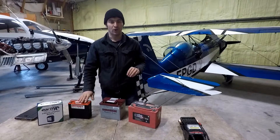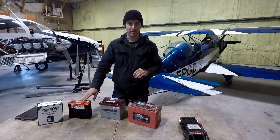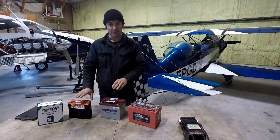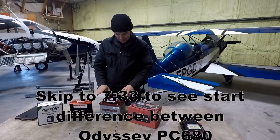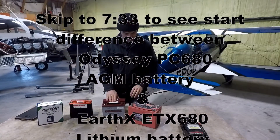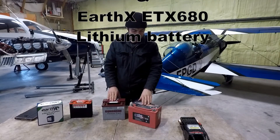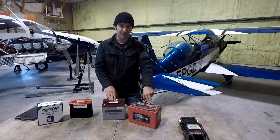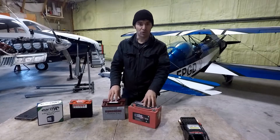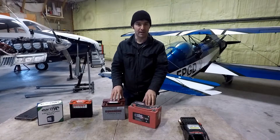In front of me I also have an Odyssey PC680, which is very common, very popular, and a very good aircraft battery, especially in the experimental amateur-built aircraft world. I've also got an older Concorde battery here, the RG25XC, and a Gill — a big one, the 7035-28. These are your more traditional aircraft batteries you'll find in a lot of certified aircraft.